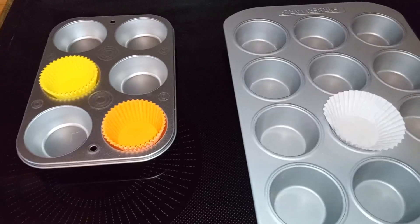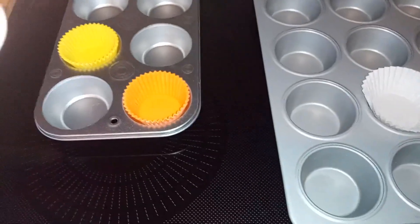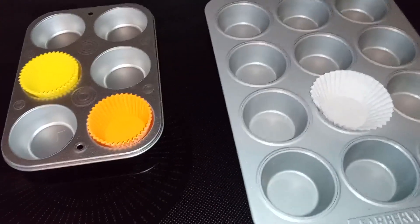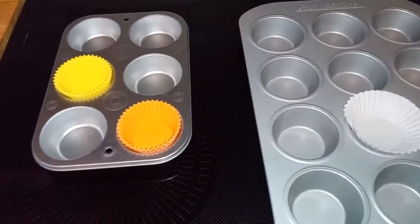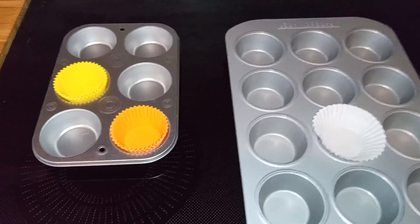I also make lovely little egg muffins, and when I make those I use the dozen pan because those get eaten up very quickly. So it's just a matter of your preference and your use, but they're both great pans and work really well for us.